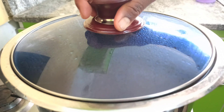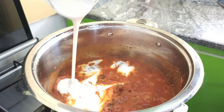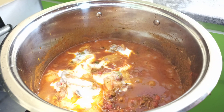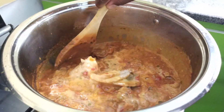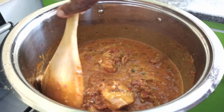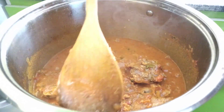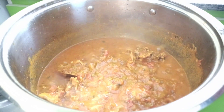Cover and cook for another 10 minutes, then add in one cup of coconut cream or heavy cream. This will help to thicken the chicken curry and give it a nice creamy consistency. Stir to mix together — you can see it's already beginning to thicken up. After 10 minutes, everything looks rich, beautiful, and flavorful. Go ahead and turn off the heat.